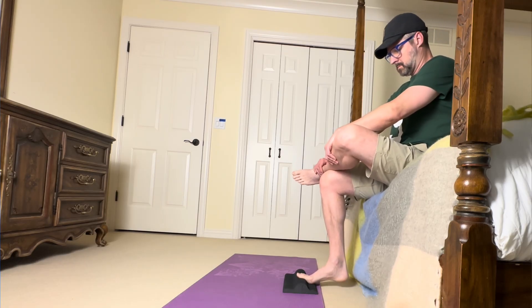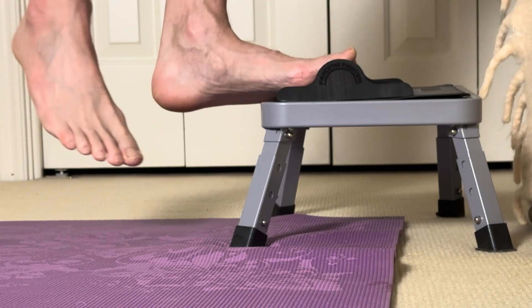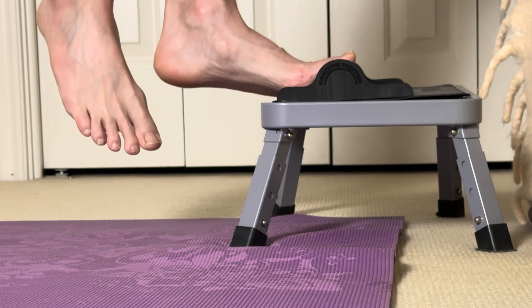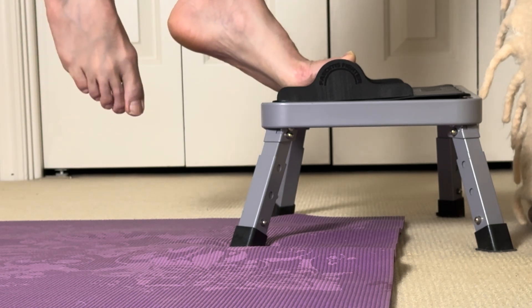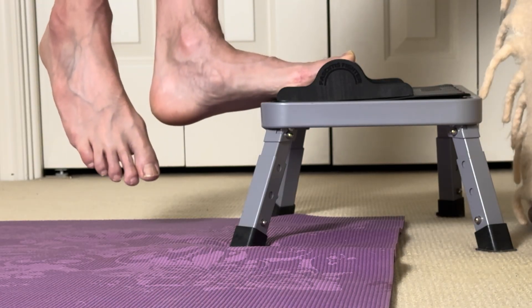Then, as you build strength and tolerance, you can gradually progress to the full single leg version. You want to eventually get there because this is where the true magic happens — really strengthening the fascia to the point where you can handle more load and get rid of your plantar fasciitis for good.